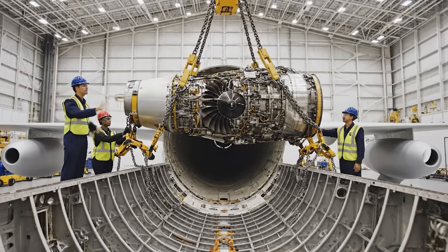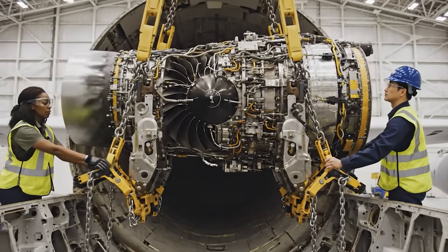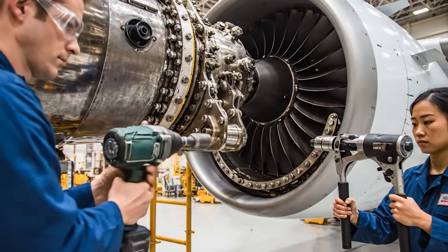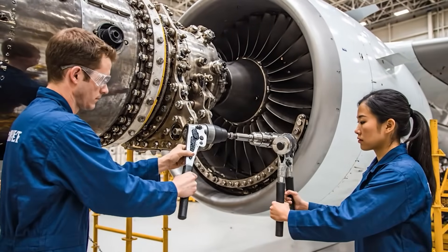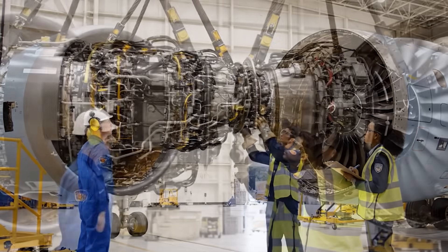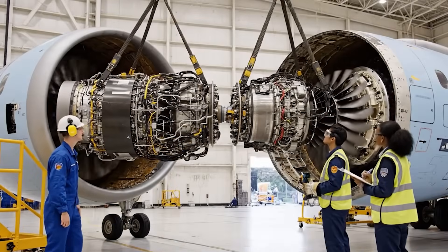Five millimeters down, then stop. Roger that. Crane hold position. We have alignment. Okay, easy now. Bring it down two inches. Copy that. Descending slowly. Clear on the left.